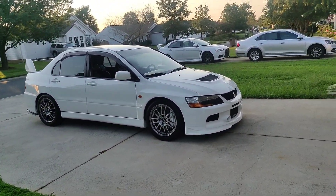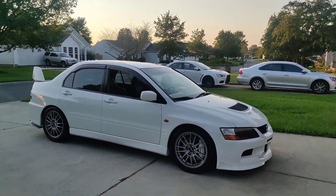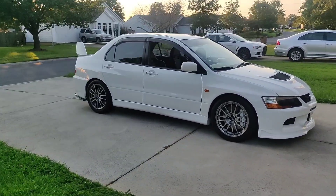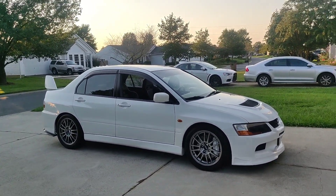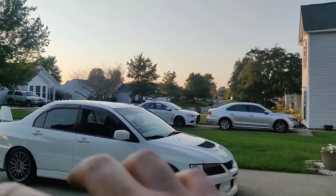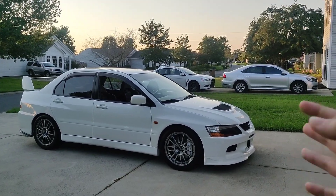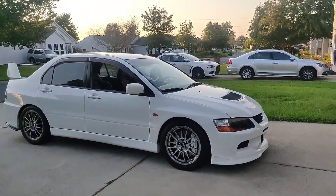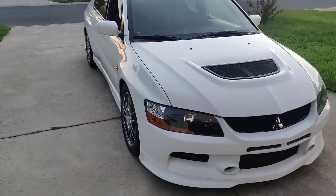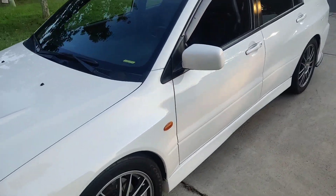I don't think I'll find one like it. I'd have to spend so much money to replicate what I have. In my opinion, it's the perfect Evo 9MR — my dream perfect Evo 9MR. It just needs a couple little things: glossy carbon trim panels on the interior, and a bit more power-wise to make around 600 wheel horsepower, and then I'll be done with it — enjoy it forever. Thanks for watching the video. If you have any questions, let me know. I appreciate it.